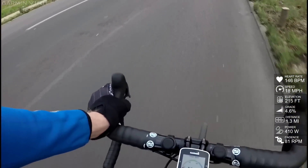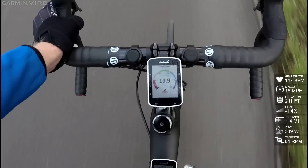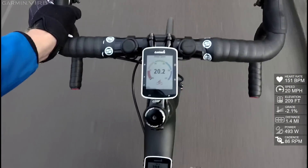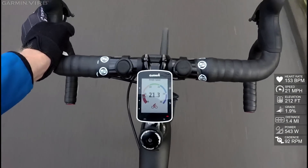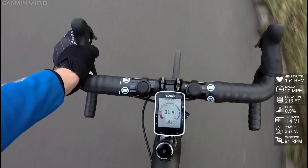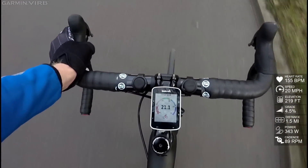Okay folks, here we are out riding. I've got the first Connect IQ data field up, which is a speed one. You'll see it simply shows my current speed as I go ahead and increase there — you'll see the little line increase. Fairly simple, nothing terribly complex, but something that you can add if you want. This is just one of many examples out there, of course.